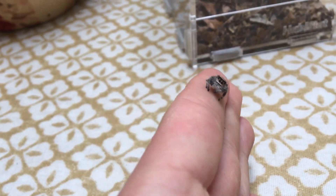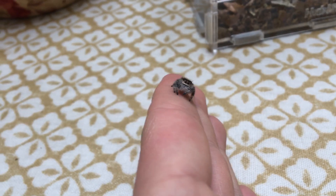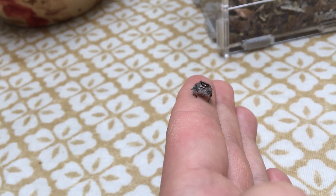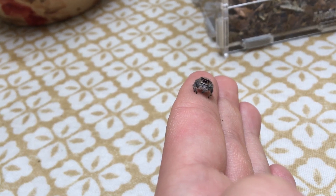For temperature, this species comes from quite warm parts of the Americas and they tend to do best between 25 and 30 degrees. They do like it quite warm, however they can definitely do well down to around 22 degrees.